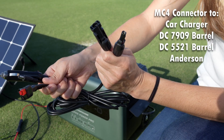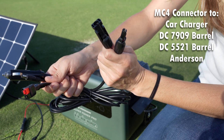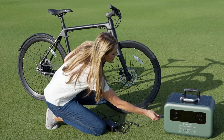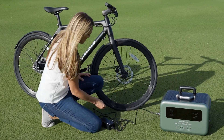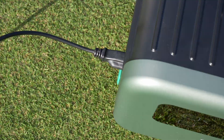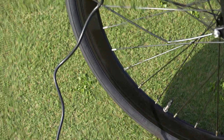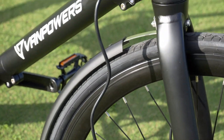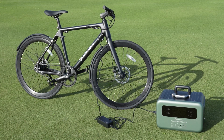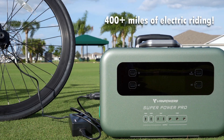The solar panels also come with a cable providing DC current from an MC4 connection to a car charger, DC 7909, DC 5521, and Anderson connections — covering most bases if you'd like to use the panels with a different power station brand. Van Powers also makes one of my favorite e-bikes from the 2022 review season, called the CityVanture. Using renewable energy from the sun I was able to connect the bike's AC adapter to charge at full speed. A full SPP2000 battery can charge the CityVanture battery up to eight times — Van Powers claims that's at least 400 miles of electric riding.